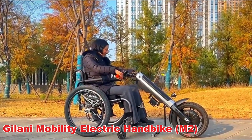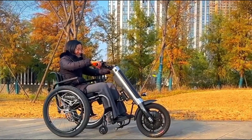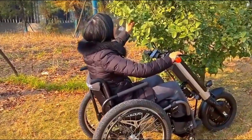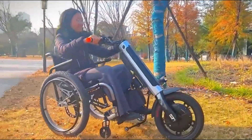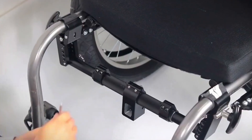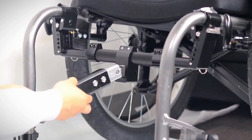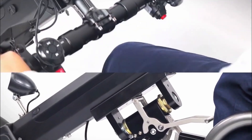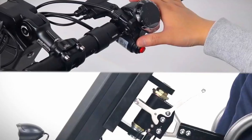Galani Engineering has introduced an impressive innovation for wheelchair users: the M2 electric handbike, designed to transform an ordinary manual wheelchair into a powerful trike. This add-on delivers both independence and excitement. Priced at around $3,290, the M2 allows users to travel up to 50 kilometers on a single charge, making it practical for both daily commutes and longer adventures. One of its biggest advantages is its simple installation, meaning it can be fitted to most manual wheelchairs without complex adjustments.